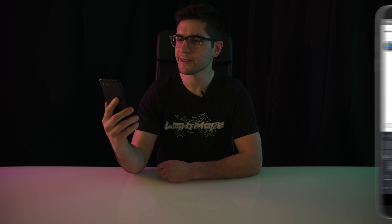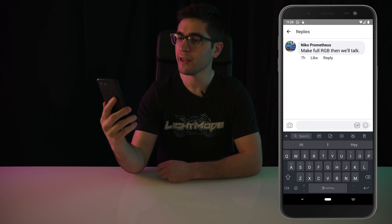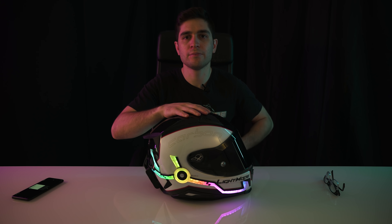Nico Prometheus writes: Make full RGB, then we'll talk. Phone lines open!